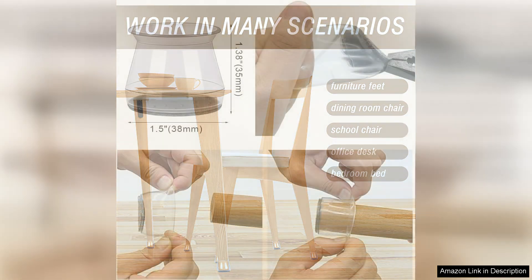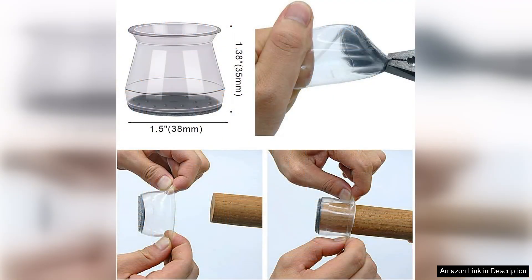In terms of value for money, the Bumako 40PC pack is an excellent investment. Protecting my floors and maintaining their beauty is worth every penny. I also love that I have extras on hand for future furniture additions.